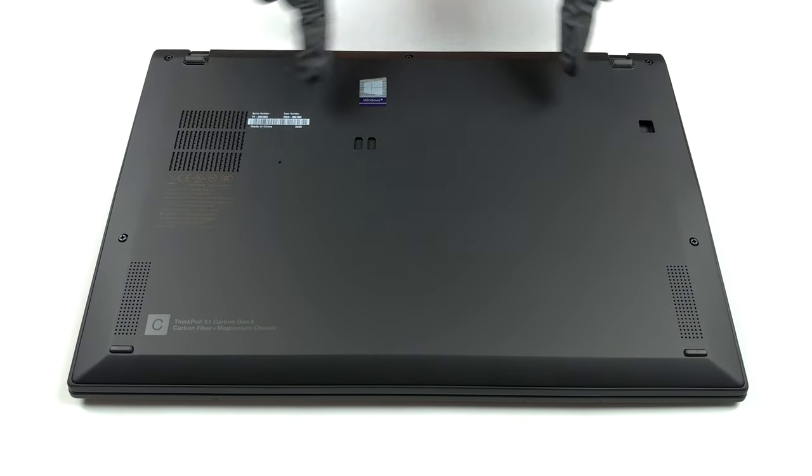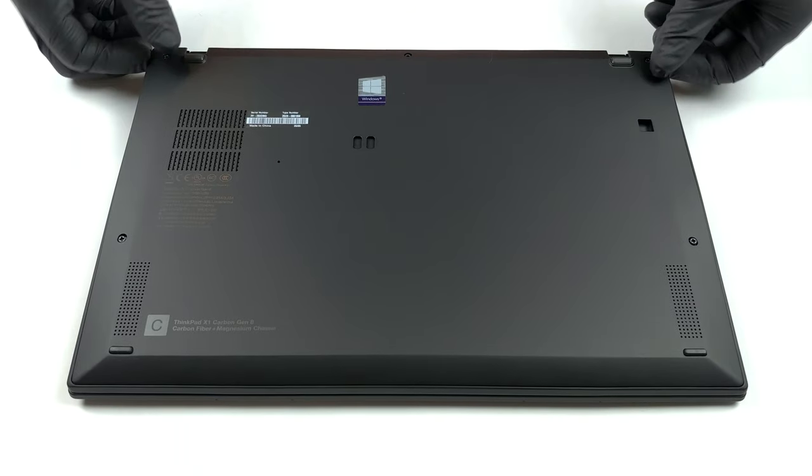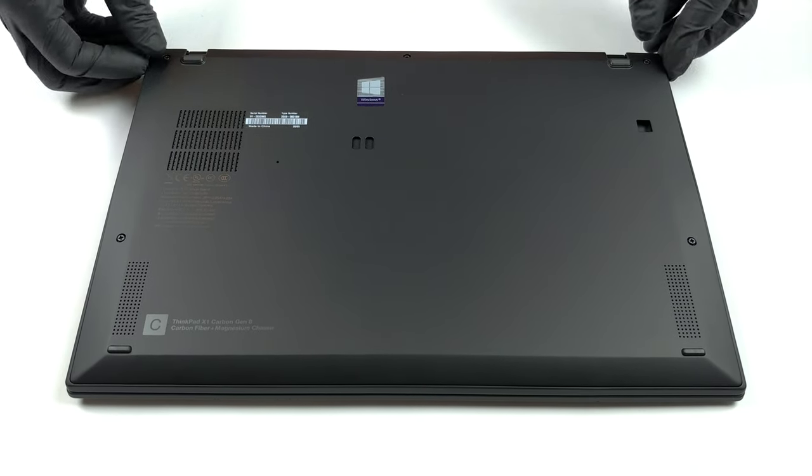Hello, this is Laptop Media, and today we will show you how to open the eighth generation Lenovo ThinkPad X1 Carbon and what's inside of it.